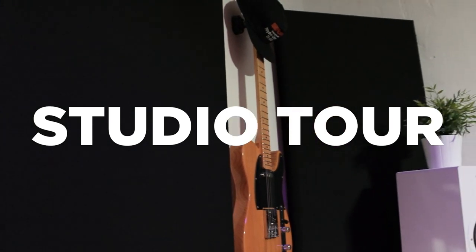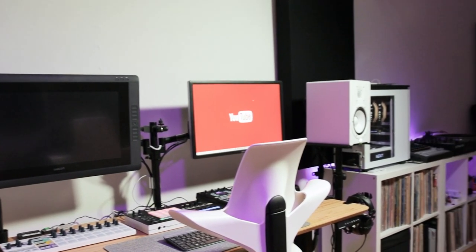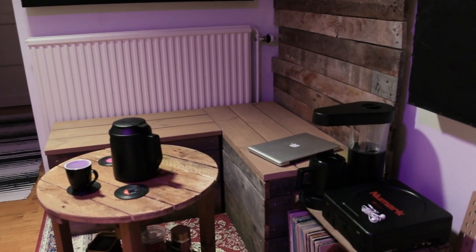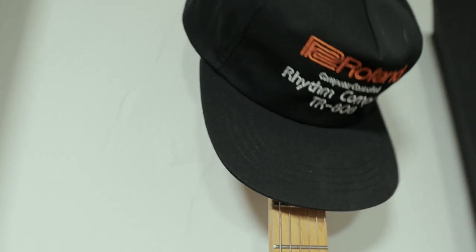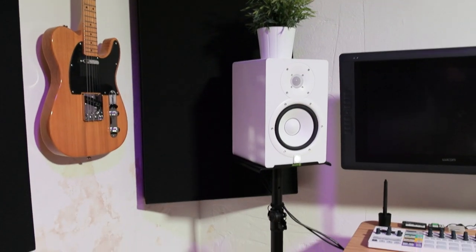With no further ado, let's begin the tour. Welcome to the studio tour 2021. A quick overview of the studio space — as you can see it's not that big. First off we have my Harley Benton guitar and a Roland cap. The guitar is mounted on a guitar mount from Gravity Stands.